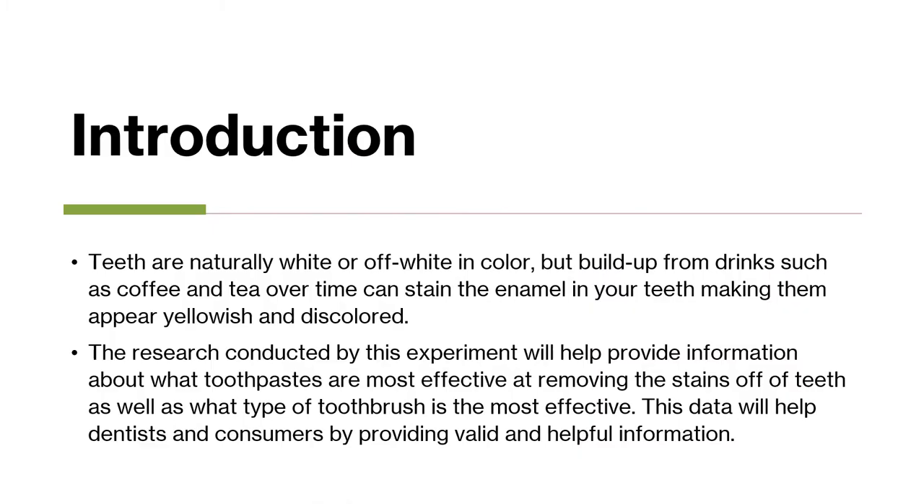Teeth are naturally white or off-white in color, but buildup from drinks such as coffee and tea over time can stain the enamel on your teeth, making them appear yellowish and discolored. The research conducted by this experiment will help provide information about what toothpastes are most effective at removing stains off of teeth, as well as what type of toothbrush is most effective.